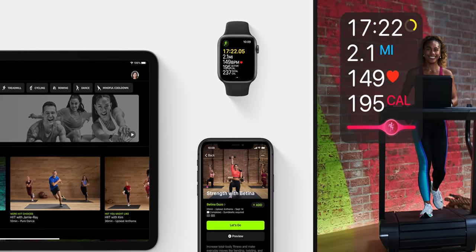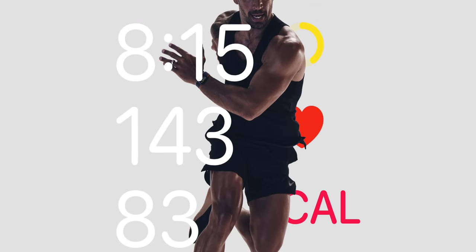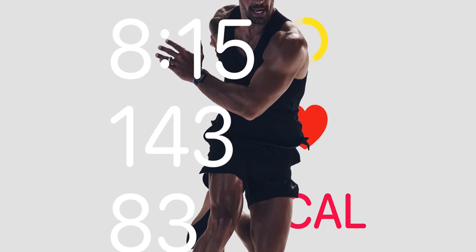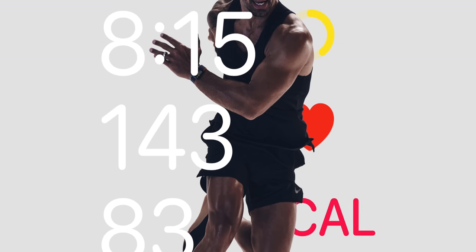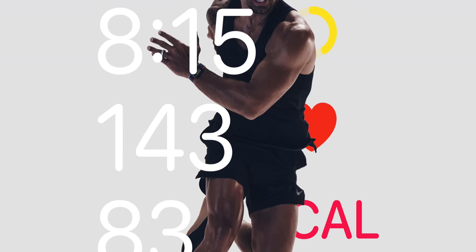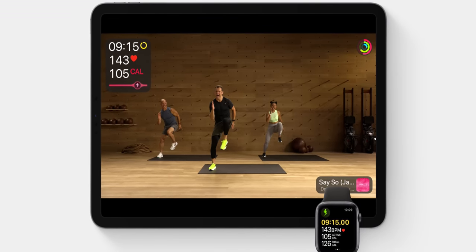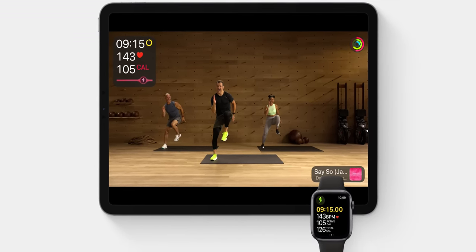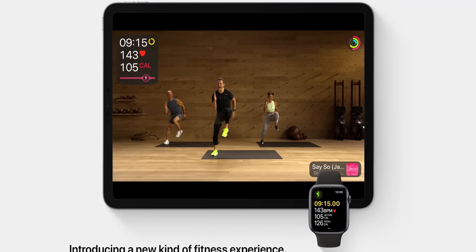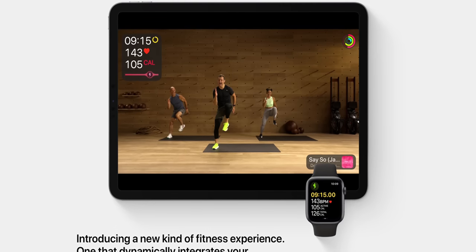Apple says it's going to be launching by the end of the year, and it's not your traditional fitness service where it works on just your Mac or just your iPad or you watch videos. An Apple Watch is actually required to use the service. With the three months free you're getting, it's going to be able to display things like your heart rate, maybe even your blood oxygen percentage if you're using the Series 6, on your TV or iPad display to be more immersive than just a static video.